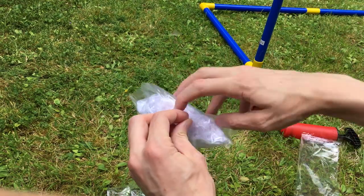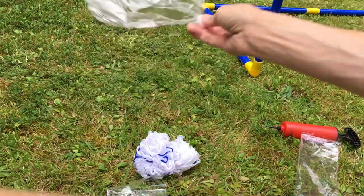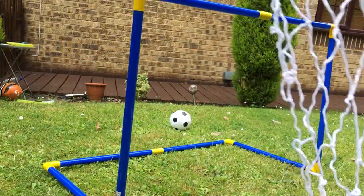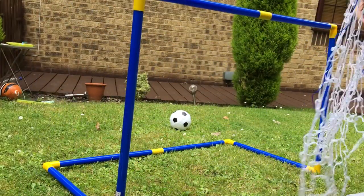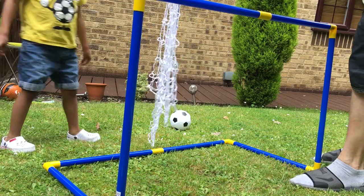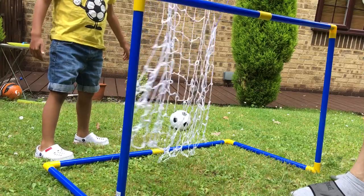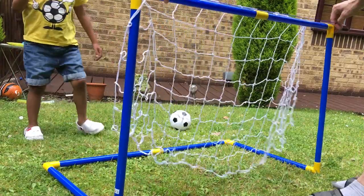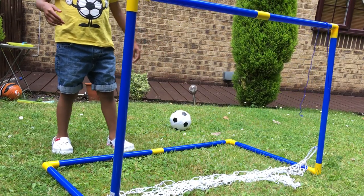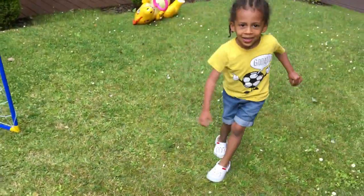So let's open the net. This is the top of the net — this blue thing. So we've got the net on, so you're going to give it a go — yeah, kick the ball!